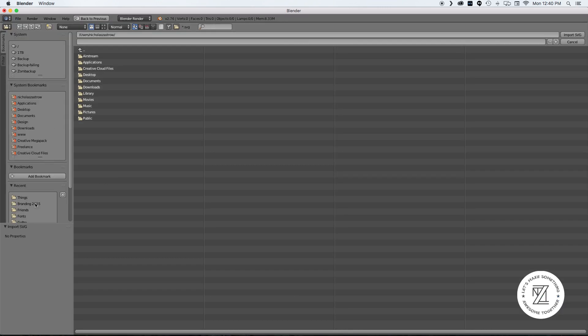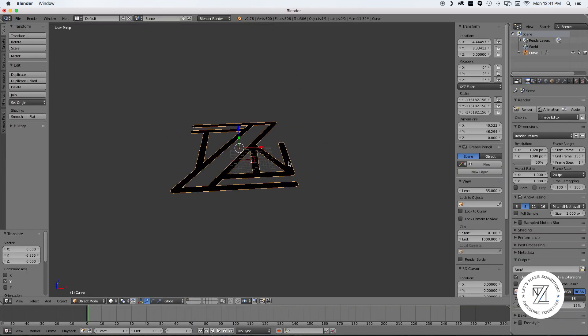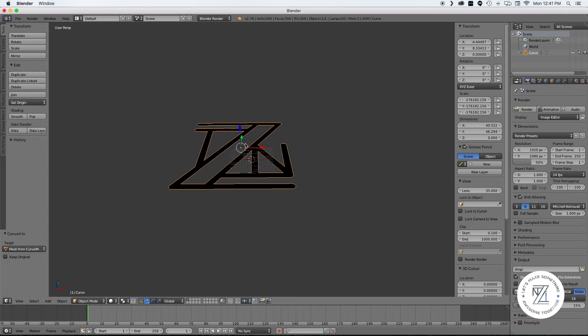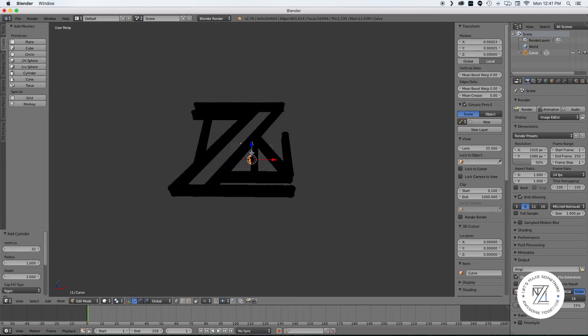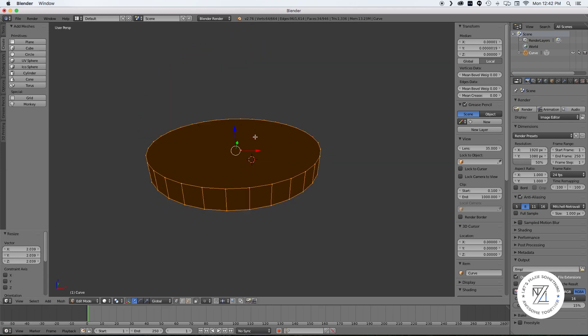Now I'm taking it into Blender. You can use whatever 3D modeling software you're familiar with. Scaling it up to size, converting it to a mesh, extruding it upwards, and creating a cylinder for the artwork to float on.